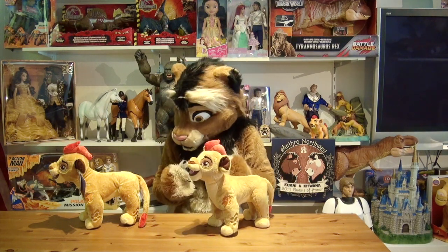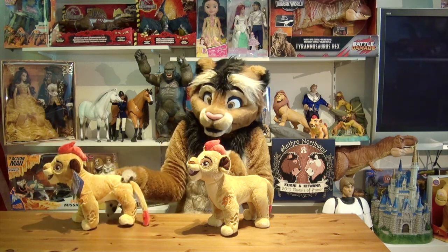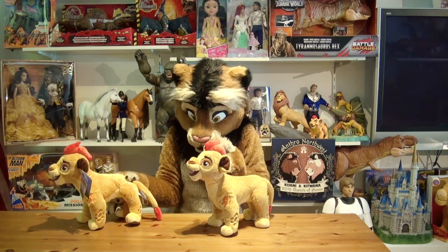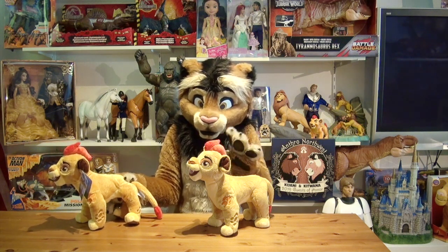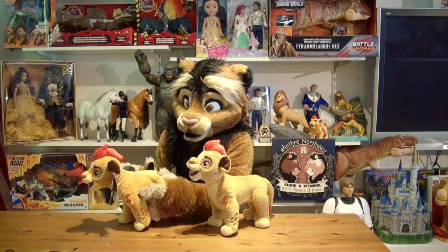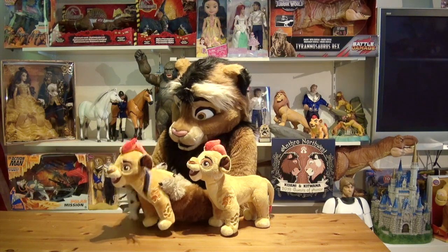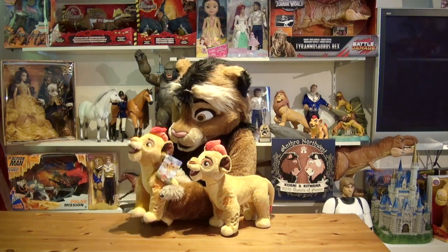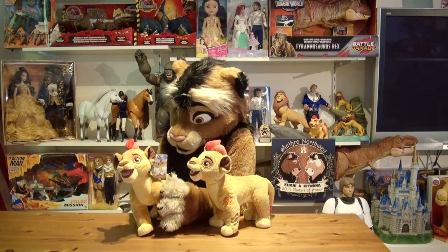I remember I was in Walt Disney World back in March 2017 and I was at the Animal Kingdom Park, and he was available there in pretty much every shop. I saw a lot of especially young boys that would carry around Kion, since the series was pretty popular still at that time.